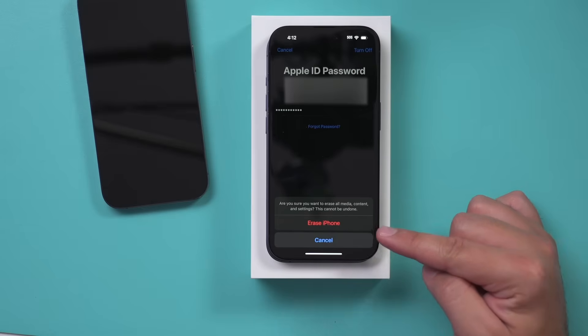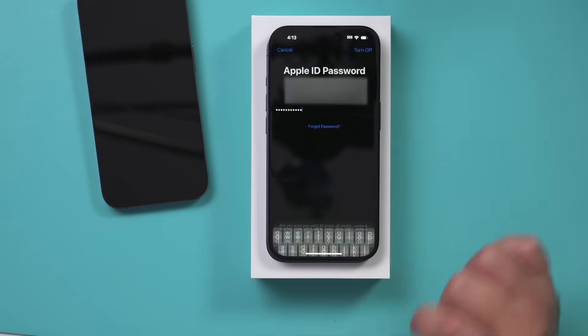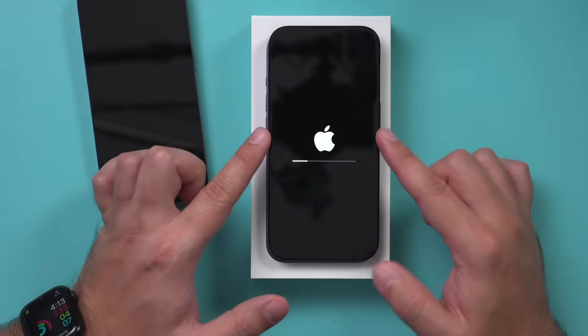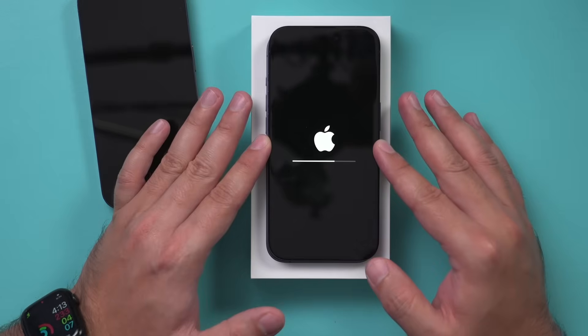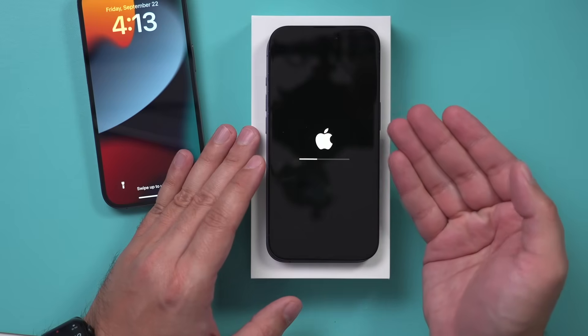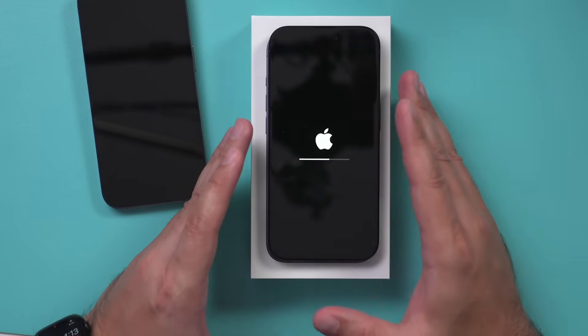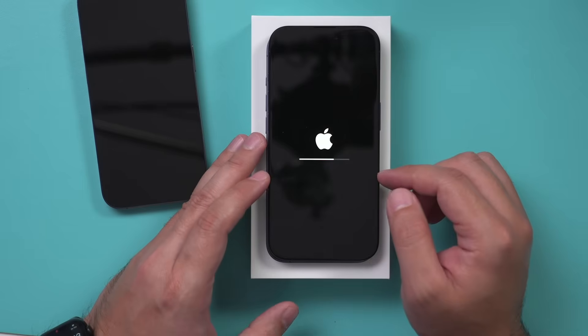I should get a pop-up that says Erase iPhone when I type in my Apple ID passcode. This is going to reset my phone, basically getting it back to the exact same place it was when I took it out of the box. If you're taking it right out of the box for the first time, you should just start with the Apple logo and you shouldn't need to do this step.